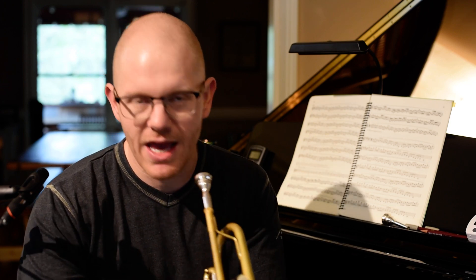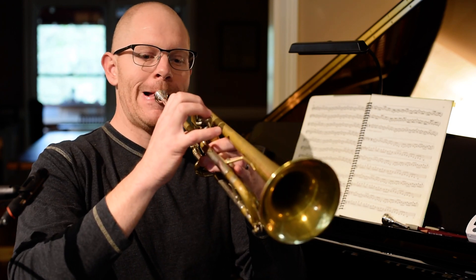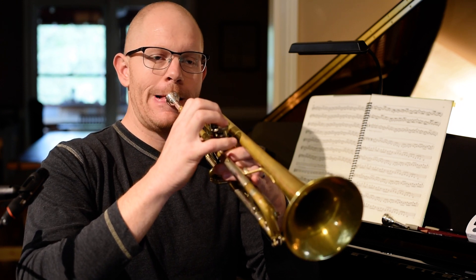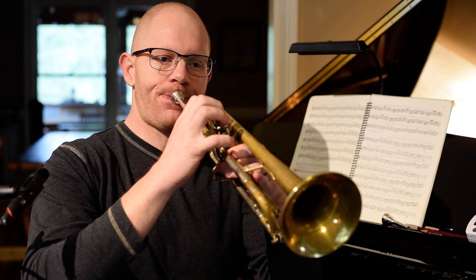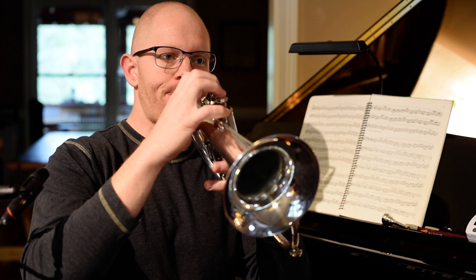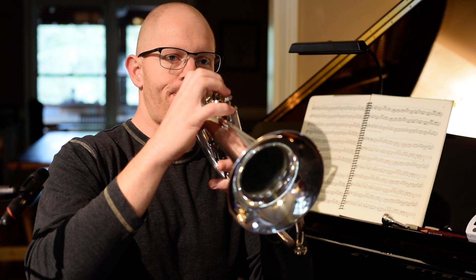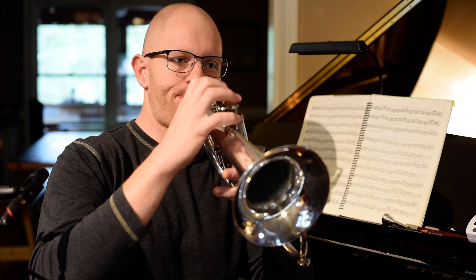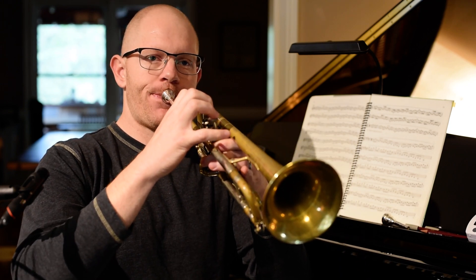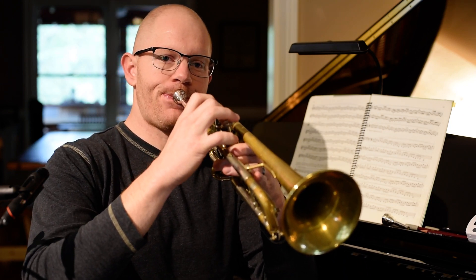So here's some ways that I do this. First of all, we're going to get a drone. I like to use the Richard Schwartz tuning CD. And I'm going to do some simple intervallic motions, and I'm going to move quickly between the two instruments.